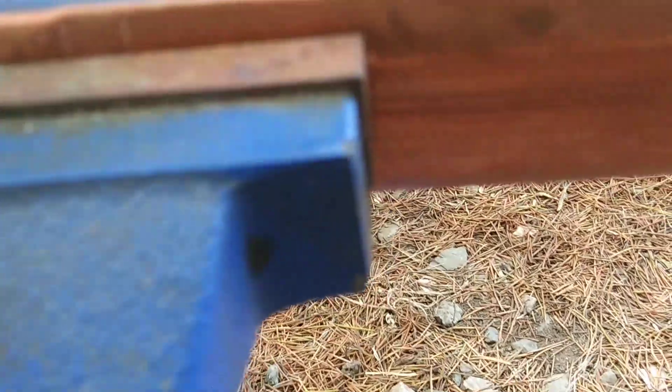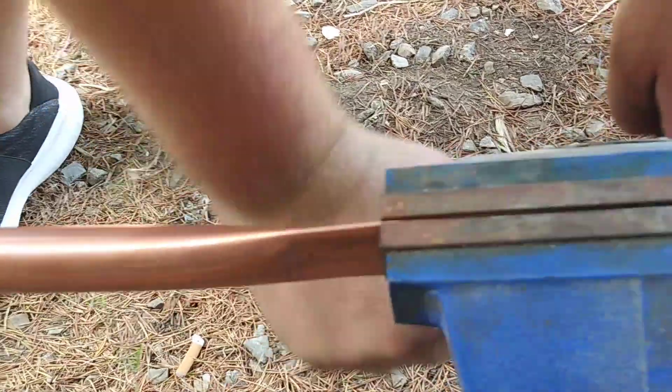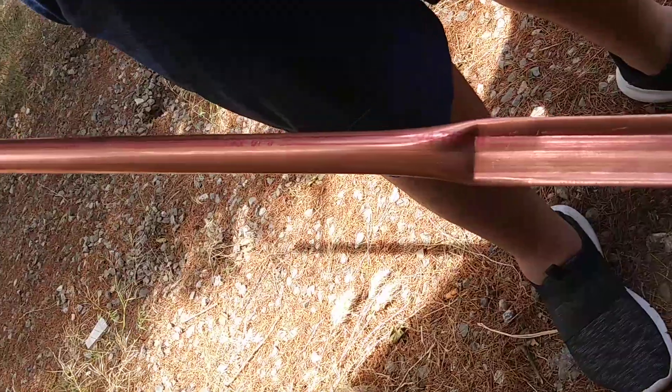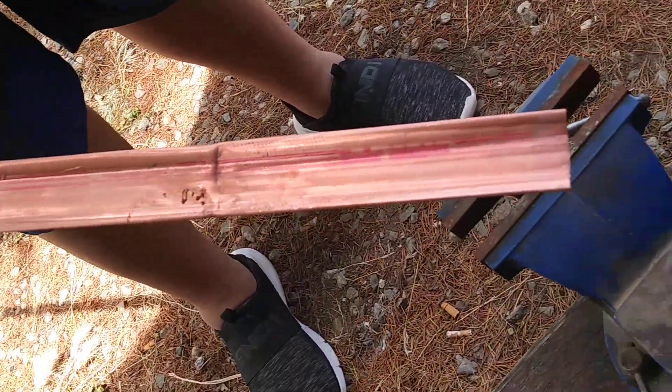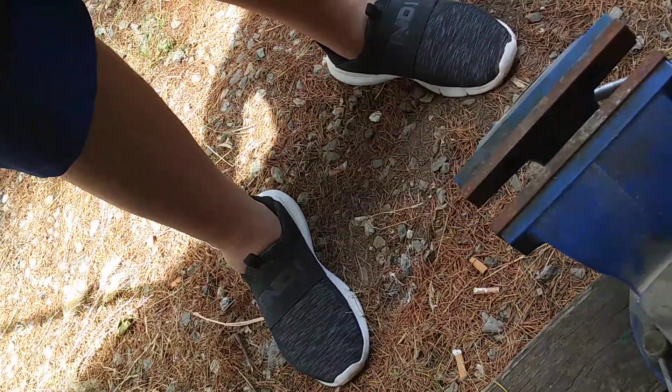You notice how flat that is. He's bringing it up and catching the bottom side now. He's working that vise handle, getting it tight. He's coming back and doing it again — getting it as flat as possible. We're going to flatten this out with the hammer because it's got a slight curve here.